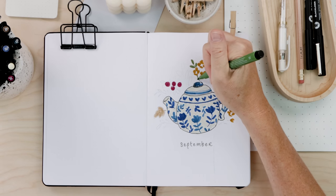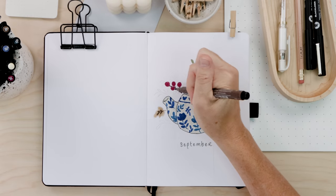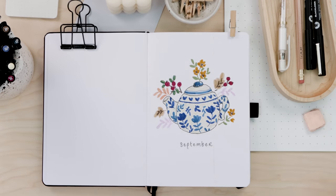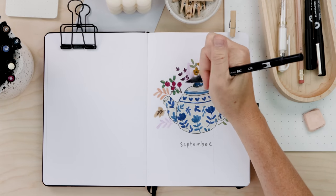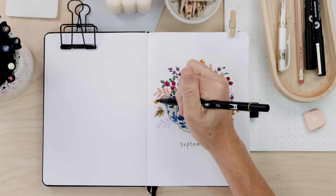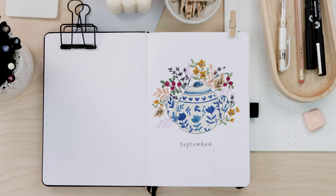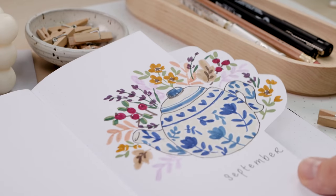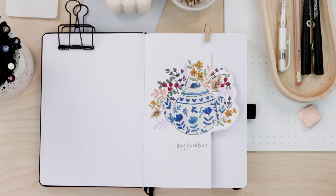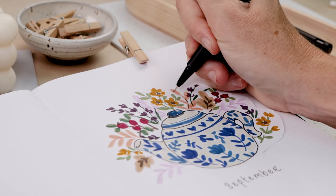Work out your color palette ahead of time — that will always set you up for success. One more tip: if you're doing a colorful illustration and you're a little color-shy, make sure the colors are muted. Instead of bright red, use burgundy; instead of lemon yellow, go with mustard; instead of shamrock green, use a pea green. There it is — my September dutch door cover page, all cut out. It's colorful but the colors are muted and it has a beautiful autumn look.